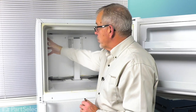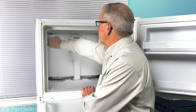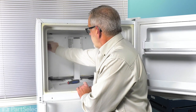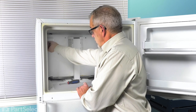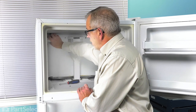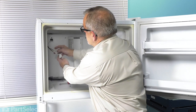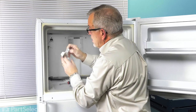Now, if your model has an ice maker in it, you'll need to remove that. If it doesn't, we'll next need to remove the screw that secures the cover for the ice maker harness. Just tilt that cover up, unhinge it from the top. You can pull that harness out far enough that you can disconnect it. There are a couple of little plastic tabs that secure that harness into the cover, then set that aside.